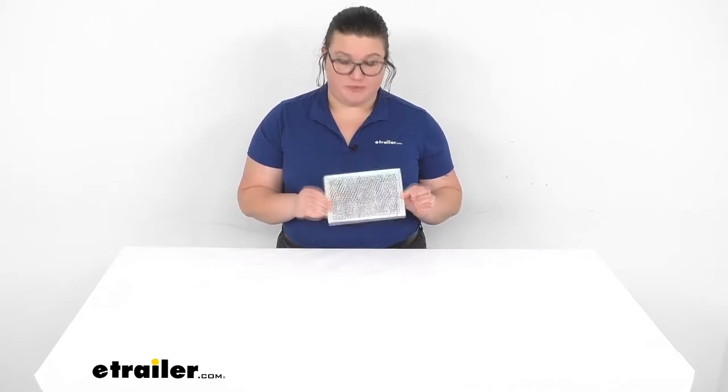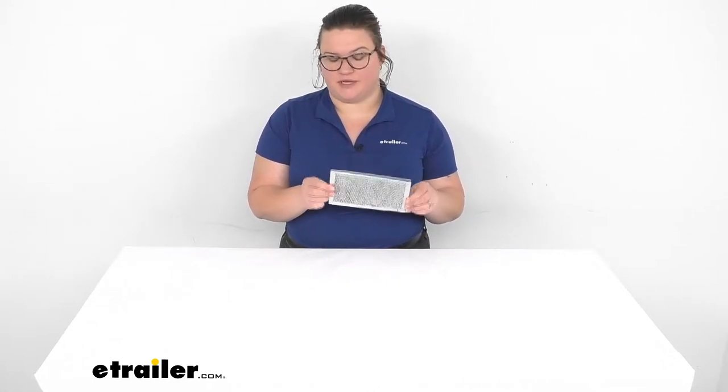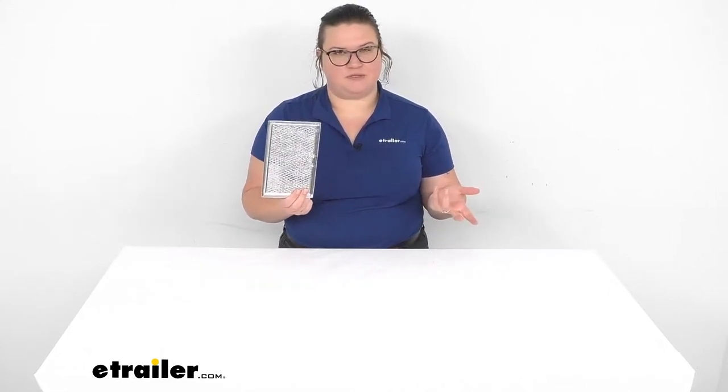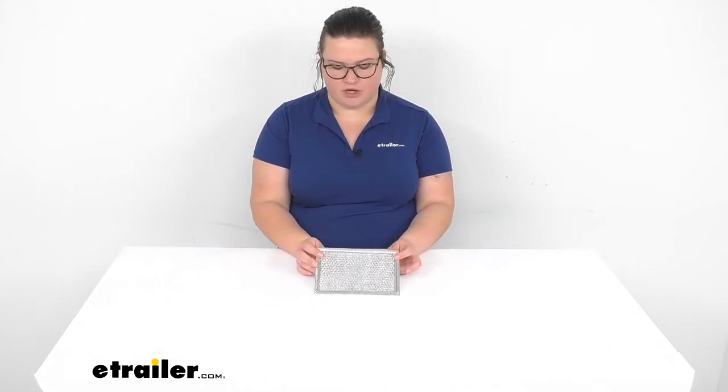So if you've been using your Furrion convection microwave, likely you have gotten this little guy pretty gummed up and dirty. So it's a good idea to change this out every so often so it doesn't cause any issues — keeps your kitchen cleaner, helps to filter out all that grease and exhaust and keep everything a little bit tidier and less greasy in your RV overall, which is always important.